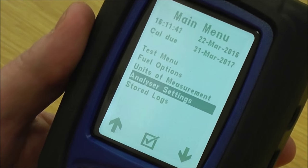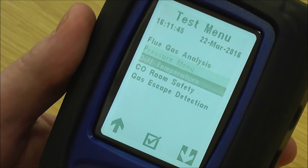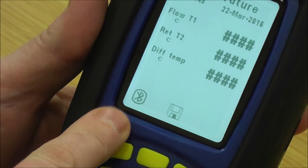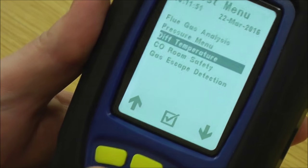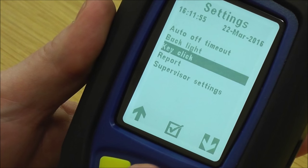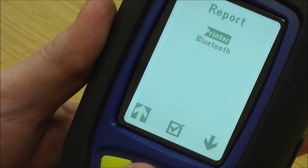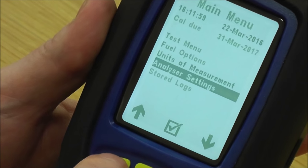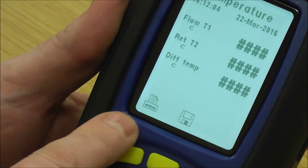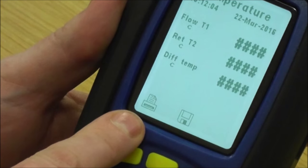If I go into a test menu and select Differential Temperature, you'll see the Bluetooth signal is now showing. If I come out of that and change it back to Printer, then go back in, you can see there's now a printer symbol rather than the Bluetooth symbol. It's that simple to switch between the two.